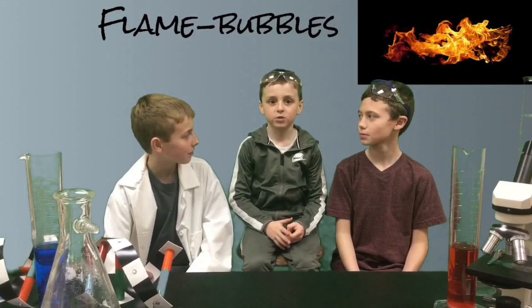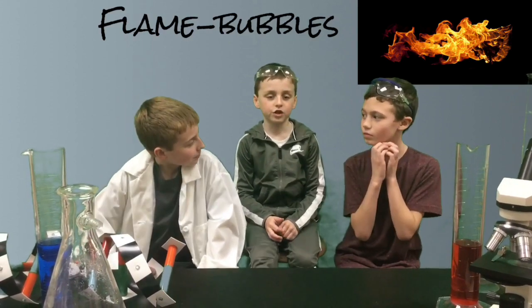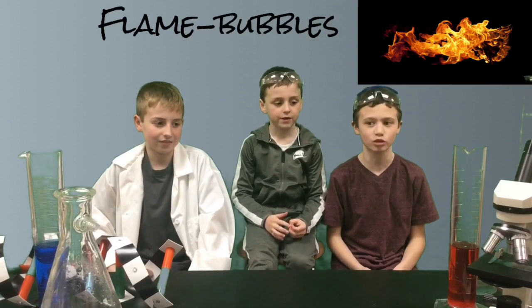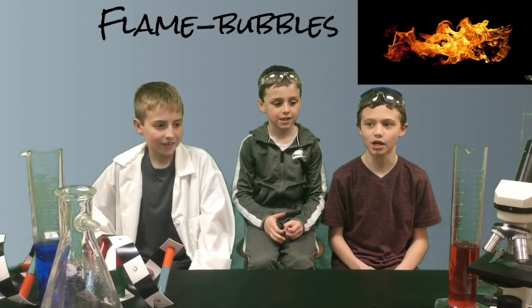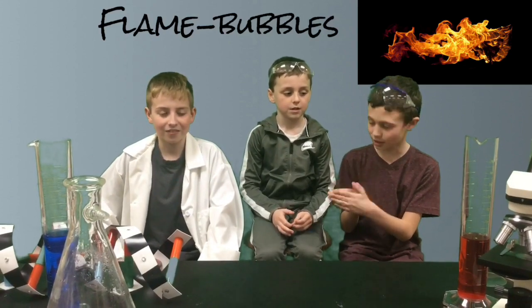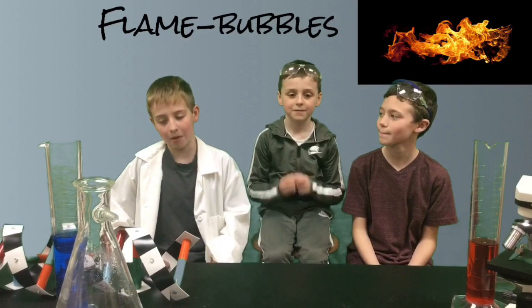Hey guys, welcome back to the lab. Welcome back to our channel. My dad's a science teacher. I'm Dana Sledoon, and I'm Joe Sledoon, and I am Brady Rouse, their cousin. You might know me from Cybercracker 7YT. Today I'll be experimenting with them. We are doing flammable bubbles.